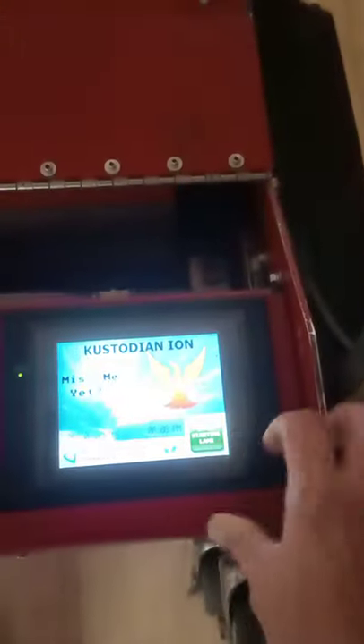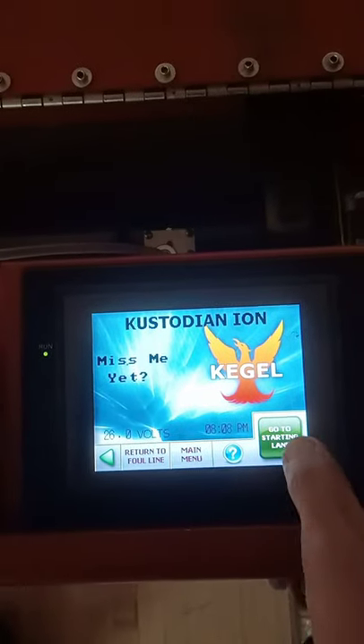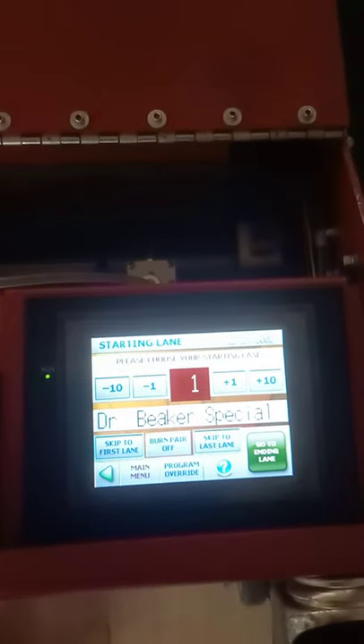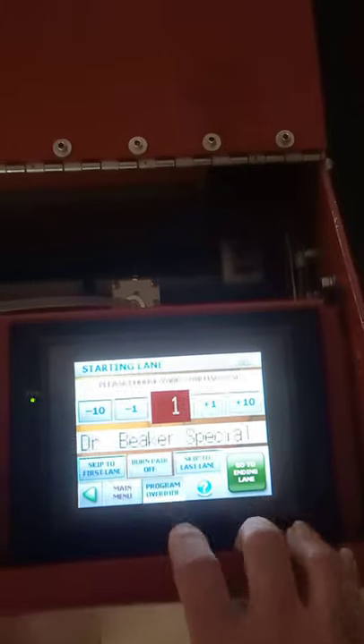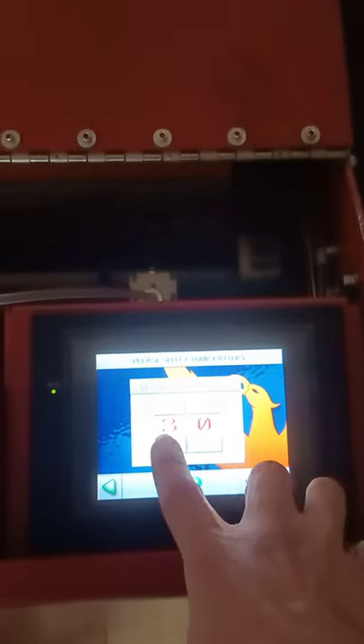Tap that so you go to 'Start Lane' right here — Start Lane. And then this is the type of oil pattern it's going to put out, so you could change the pattern. We have all kinds of different shots that we use.